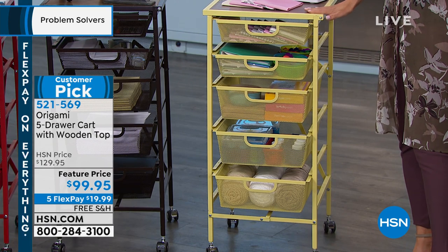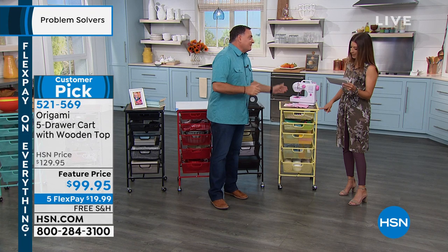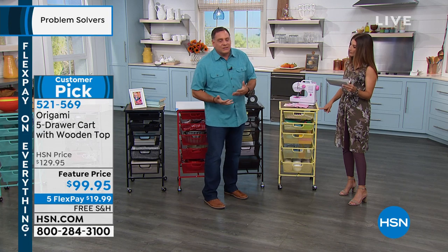Let's talk dimensions. It's 35 and a half inches in height, then 16 inches by 15 and a half inches — so it's almost square, with a nice small footprint, which is what makes it so versatile.